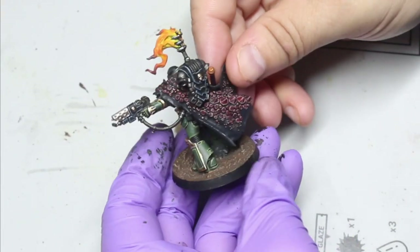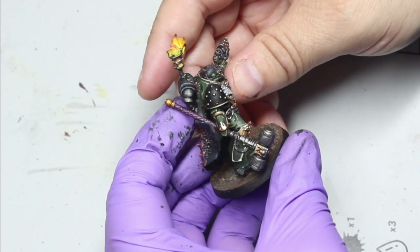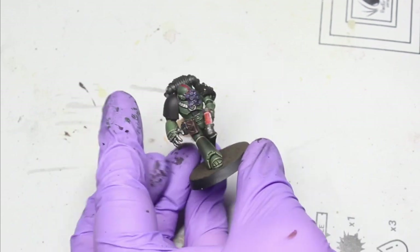This is my Salamander Praetor that I've done in a conversion video - check that out if you want. And here's one of the other sergeant models that I've painted. This is the kind of green that you're going to be going for.